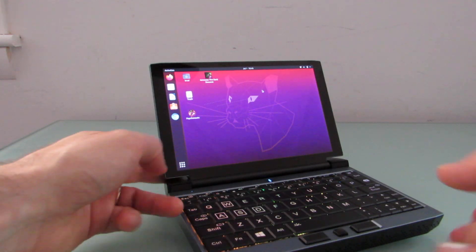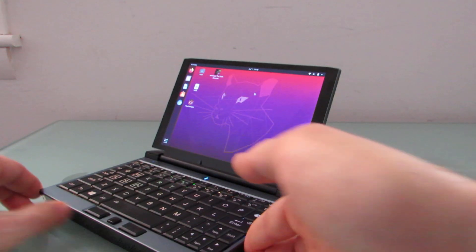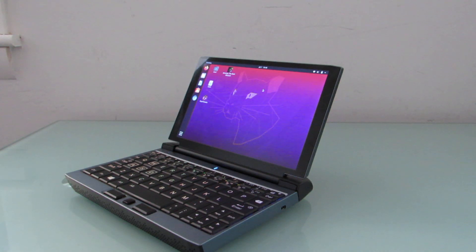So there you go — that's Ubuntu 20.04 LTS running on the 1GX1, available for pre-order now for $840 and up for a Wi-Fi model with 8 gigs and 256 gigs of memory and storage respectively. Also available optionally with 4G LTE, which does work. The keyboard shortcuts work, the backlit keyboard works, everything works — the graphics are just a little bit less impressive. Let me know if you have comments or questions, or head over to lilliputing.com for more details about the 1GX1 from OneNetbook.